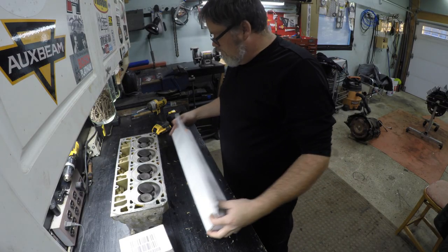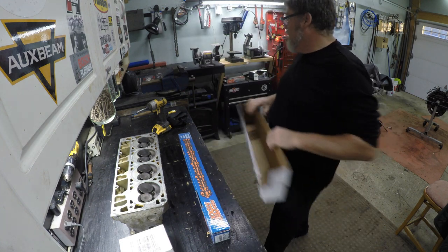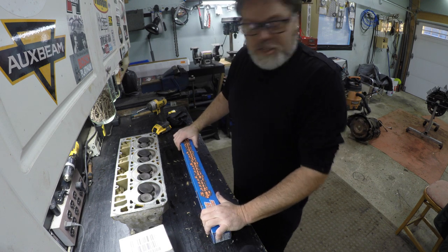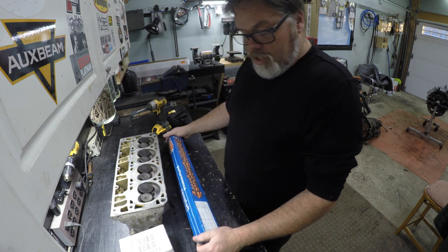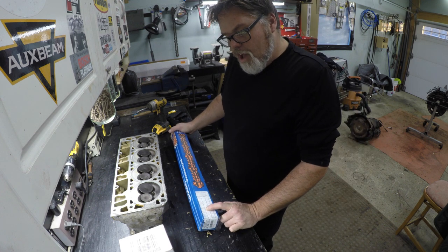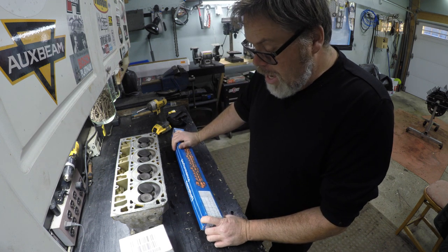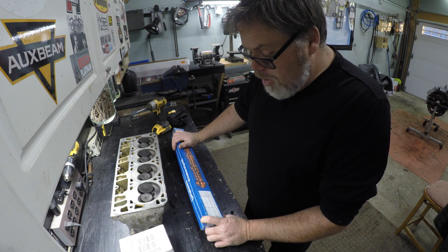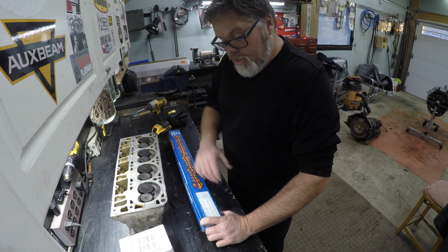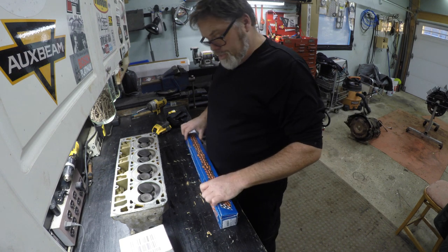So I got this camshaft from Amazon — it's an Elgin cam. Elgin makes pretty good camshafts actually, pretty good reviews. I know it's not a brand name but I haven't heard anything bad about it. This is the one we went with. Intake is 585, exhaust is 585. This is a stage 2 turbo camshaft. The duration is 283 on the intake, 286 on the exhaust. She's close to 600 lift.